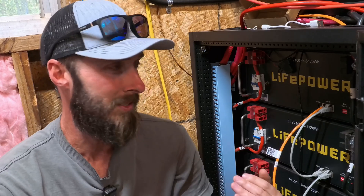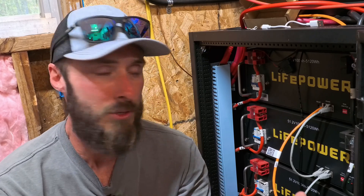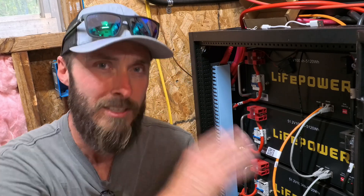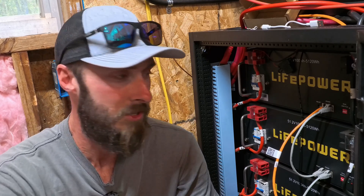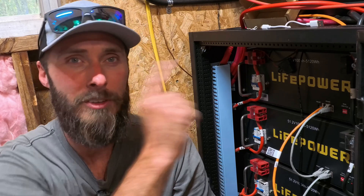It took a lot longer for me just because I was trying to film the process. Let me know if you've had any issues with your batteries going out of sync — the depth of discharge or state of charge not staying within a reasonable range. I've noticed they don't actually fully charge, which has been really frustrating. If anybody else has had that issue where they don't go to full charge, let me know.